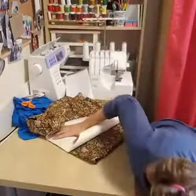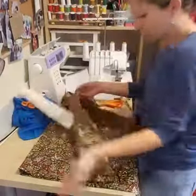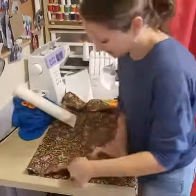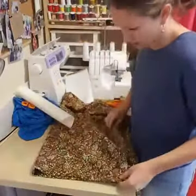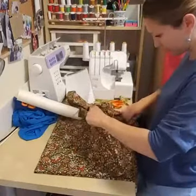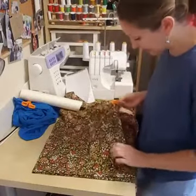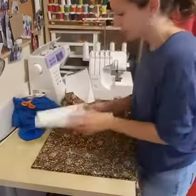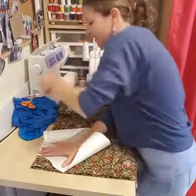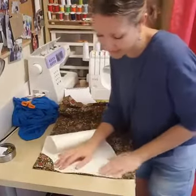Fold the fabric over once and then fold it over again so you have a double fold. You want the double fold big enough so you can line up one edge with a fold and the other edge with a fold, with the fabric in the middle. Then just lay out the pattern and cut it — when you unfold it, it's going to be a circle.